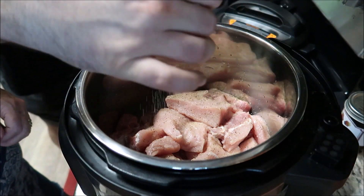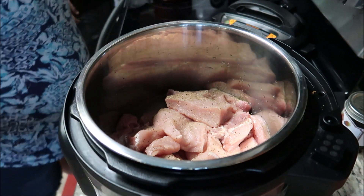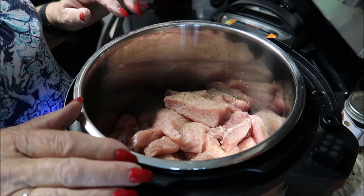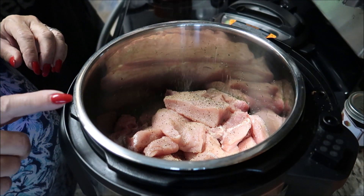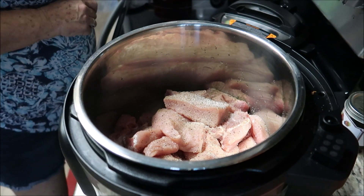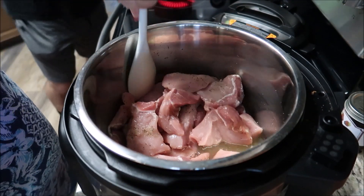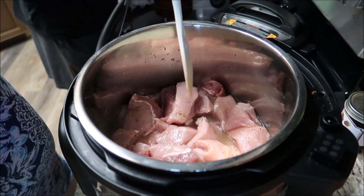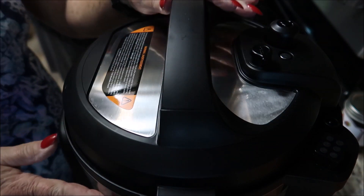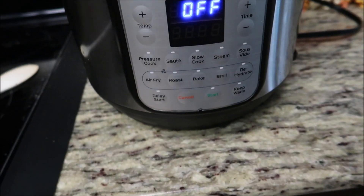Adding some Himalayan salt, and some more pepper — the last little bit of pepper. Okay, that's good. All right guys, there it is — 40 minutes and we'll see you back. We're gonna put it on sealing, guys — make sure you put it on sealing. Let me make sure it's sealed up right here.